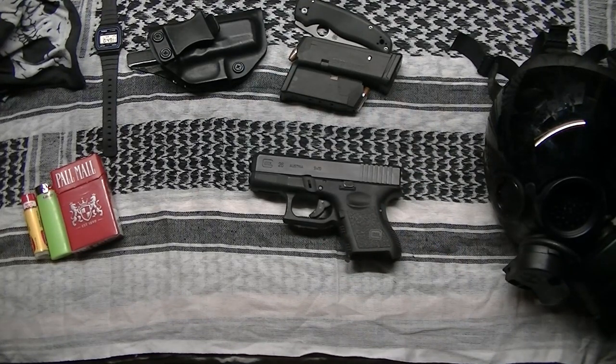Alright, this has been the Almost Precision EDC, April 25th edition. Be sure to like and subscribe, and I'll catch y'all next time.